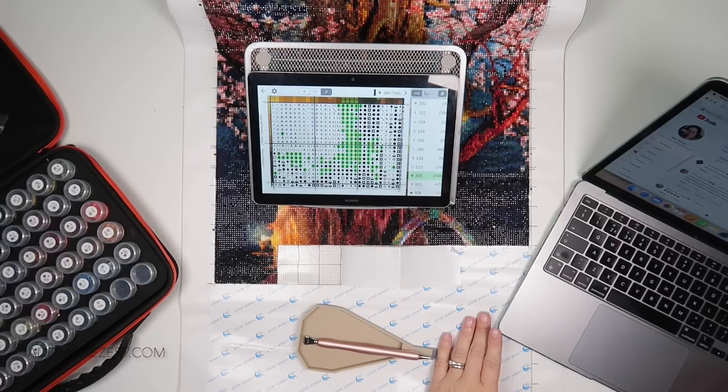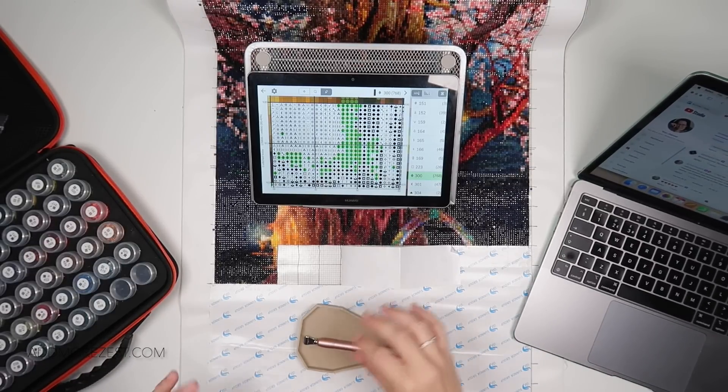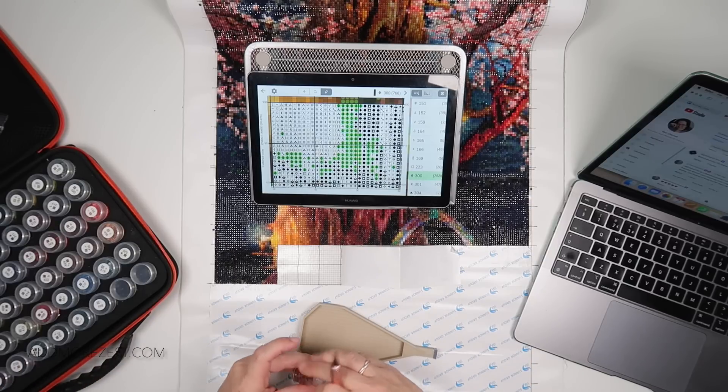Hi and welcome to Add More Zest. My name's Rebecca, also known as 4kidsat147, and I'm back with a section of my Heaven and Earth Design.